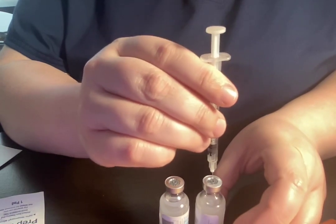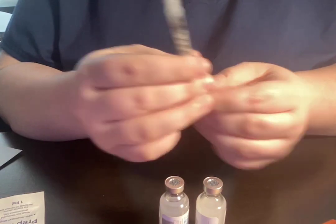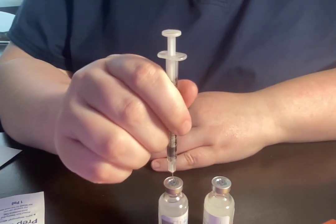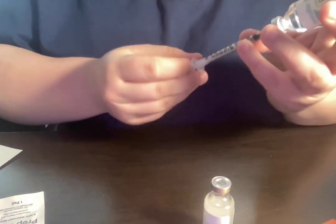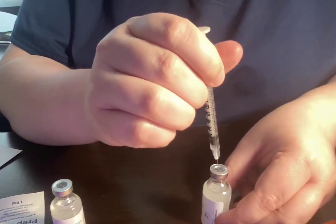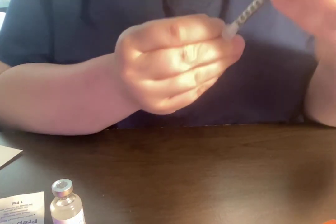I'm going to inject 10 units of air into the NPH and 5 units of air into the regular. I'm then going to draw up the regular — 5 units — and then draw up 10 units of NPH.